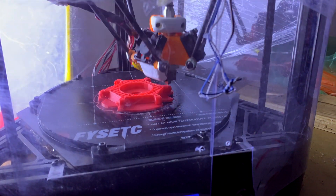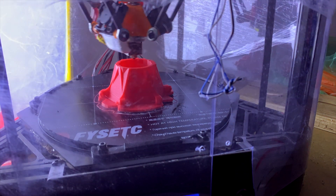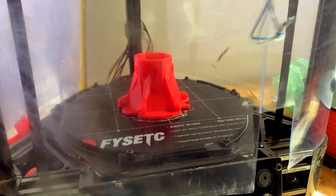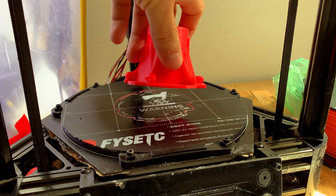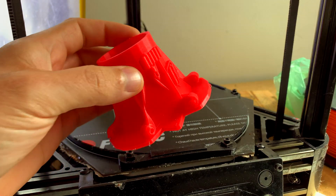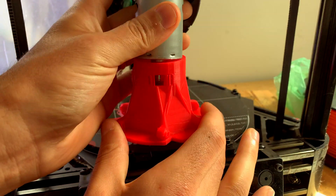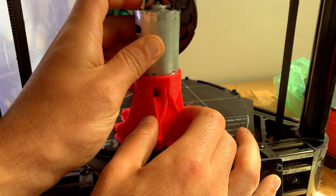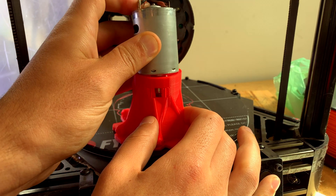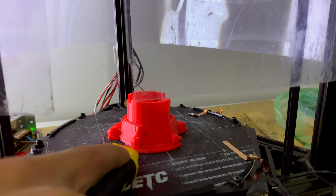Now I need a new mount for the motor. I used the effector model from Thingiverse and upgraded it to fit the motor. I forgot that I had reset the printer calibration settings, so the model wasn't size accurate. I changed it a bit and printed another one.